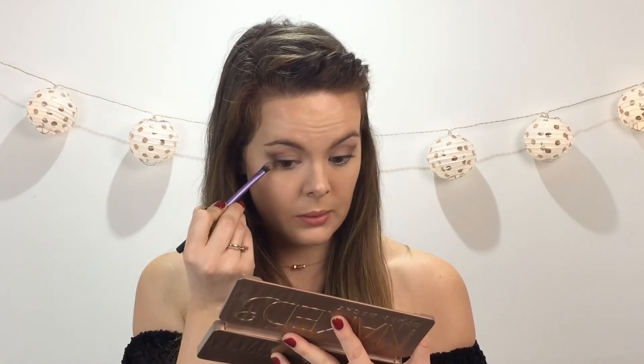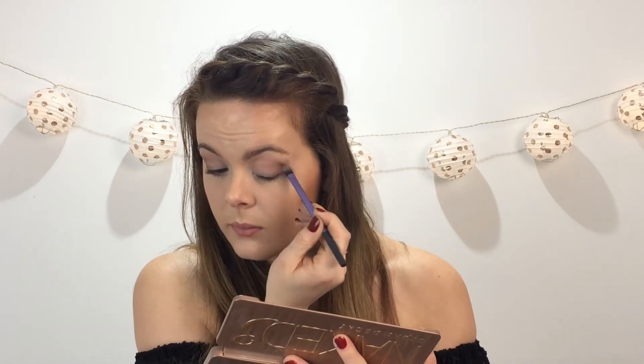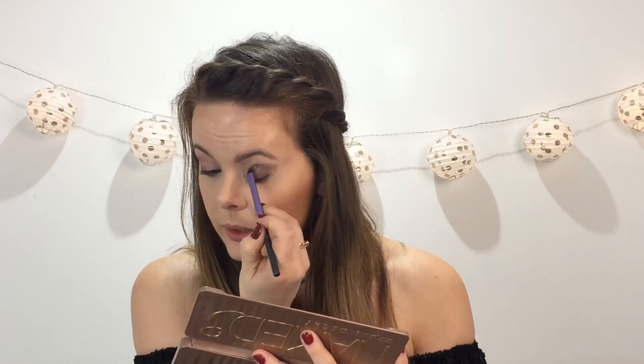What I'm also going to do is bring it down my eyes a bit here. I'm not actually dipping into the product and then going underneath my eyes, just because I prefer not to do that - I'm just not a huge fan of that. Okay, blend, blend, blend.